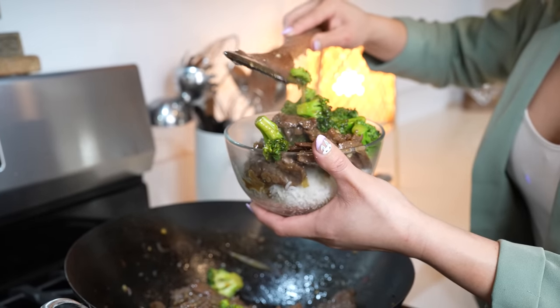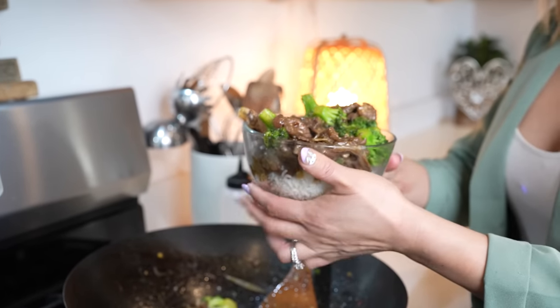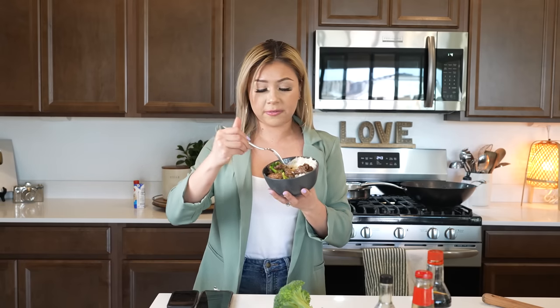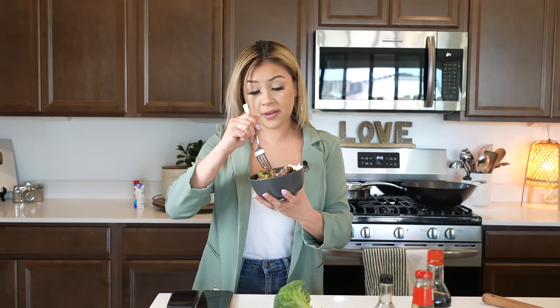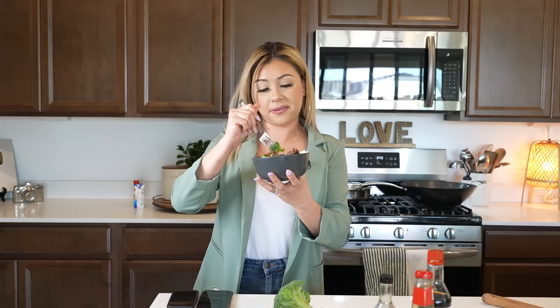I am so ready. Don't forget the meat! Now we can enjoy. This recipe is seriously fast, super easy, and very delicious — under 15 minutes, you've got yourself beef and broccoli. If you want your meat to be more covered in sauce, you can adjust it by adding more beef broth. If you like your broccoli more on the mushy side, just cook it longer. For me, this is the perfect consistency.